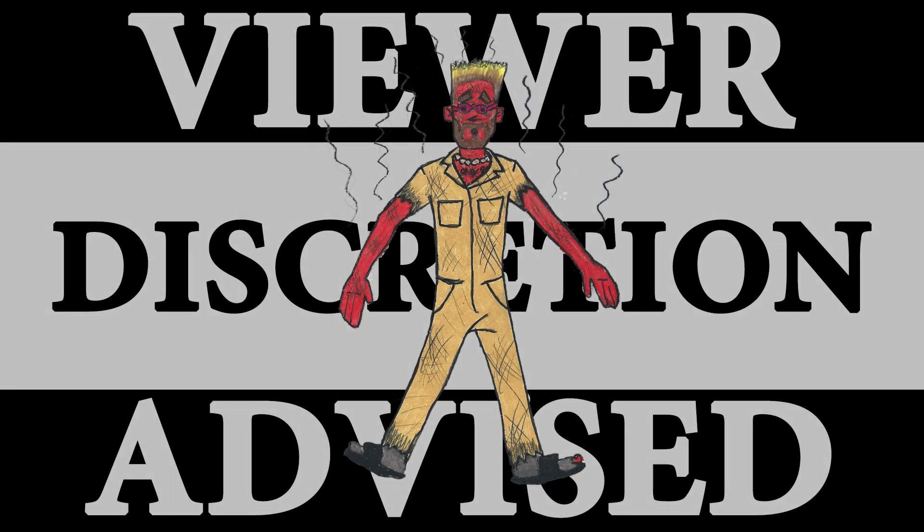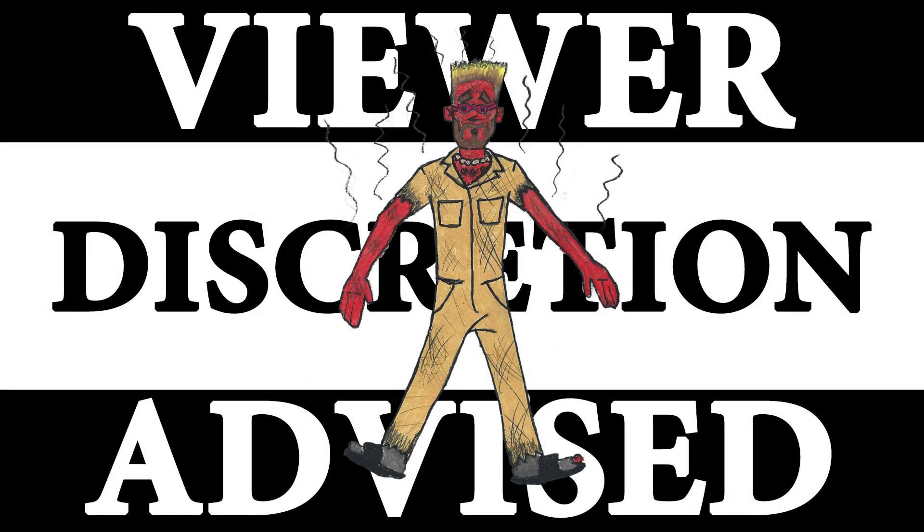This episode shows the effects of too much exposure to UV light. Your discretion is advised.